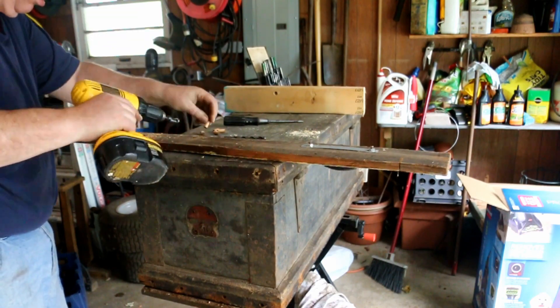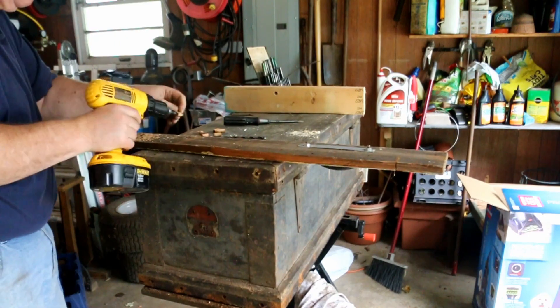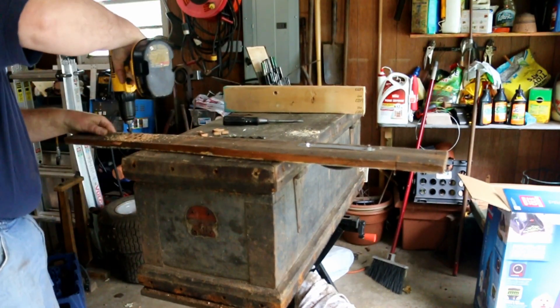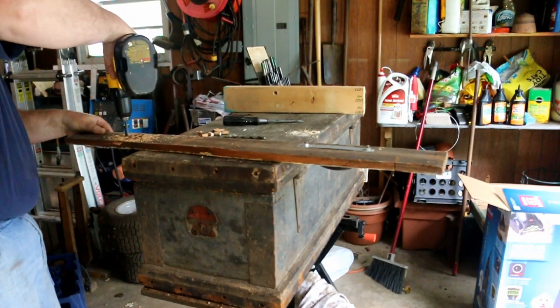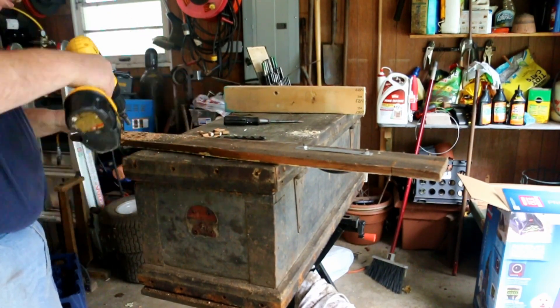This piece of wood that I'm cutting these plugs out of is actually a piece of Ryan's old garage barn door. When we put the new door on his garage, I ended up with some boards left over. Always not wanting that.